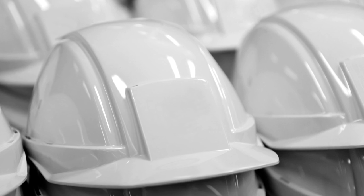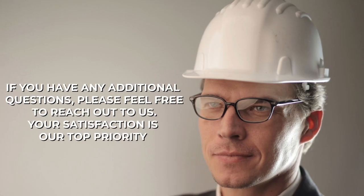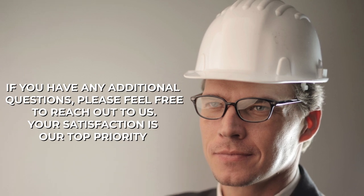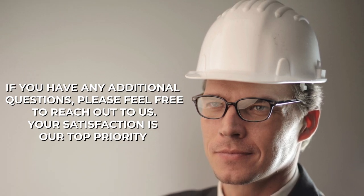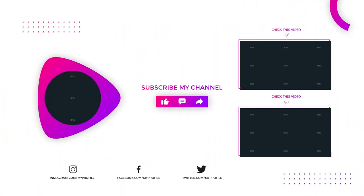Thank you for choosing us as your source of information on lightweight hardhats. We are dedicated to ensuring that you have all the information you need to make an informed decision. If you have any additional questions, please feel free to reach out to us. Your satisfaction is our top priority. Thank you.